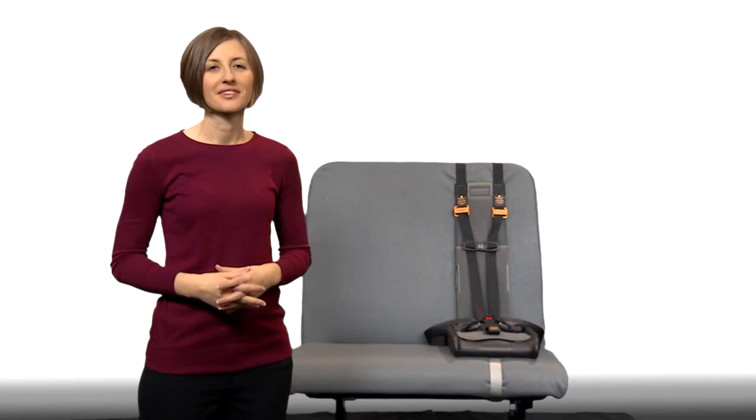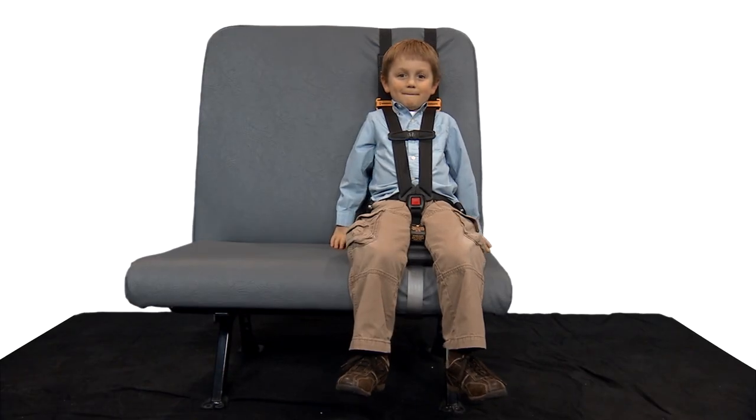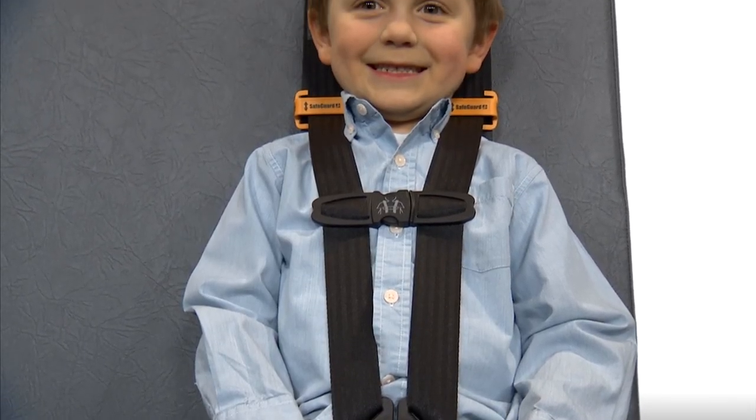With the Safeguard Star, we all but eliminate these worries and hassles, enabling you to provide safe, affordable, and convenient student transportation. In addition, because of the Star's unique seat base which slightly raises a child, children should be more comfortable because they're able to bend their knees. You can also count on increased safety, since all the belts are properly positioned on the child without any massive buckles resting on their body.